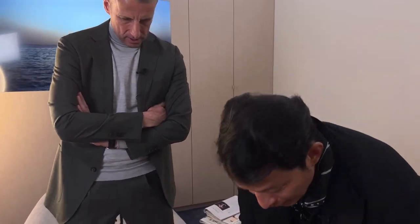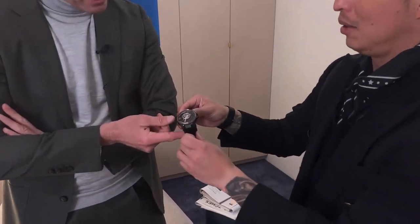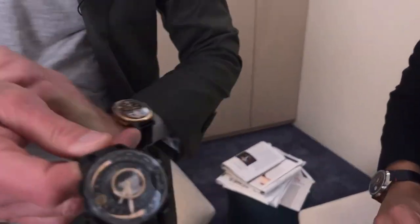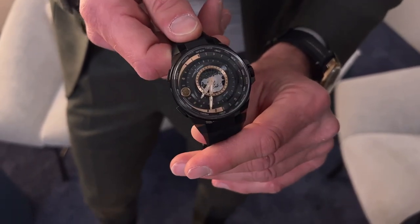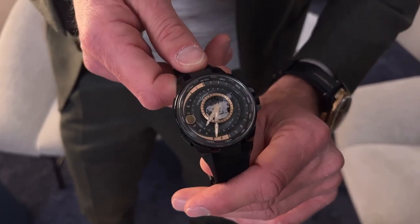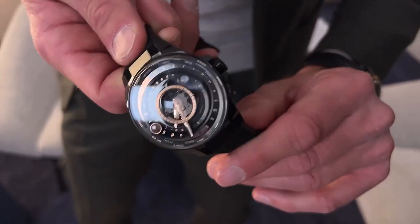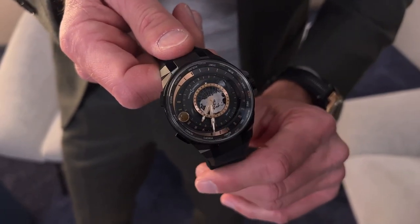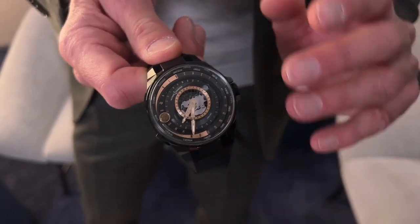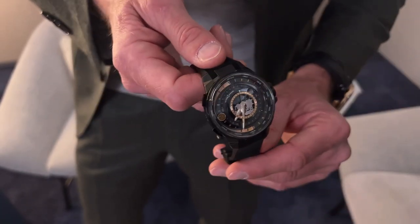The last watch I want to talk about is the Blast Moonstrike — an evolution of the Moonstrike we had at Ulysse Nardin several years ago, invented by Ludwig Hochlin, probably one of the geniuses of this industry. This epitomizes some of the complexity we've had at Ulysse Nardin when it comes to astronomical watches, and it's done in a very contemporary way with the Blast case.